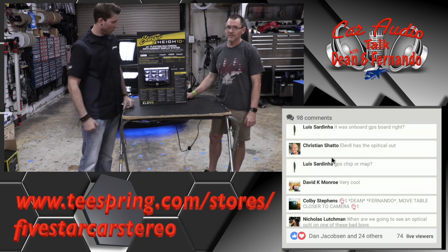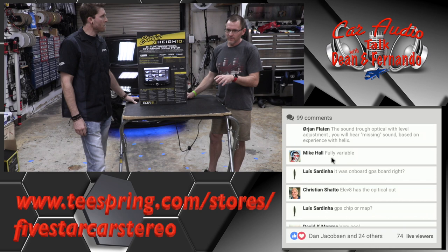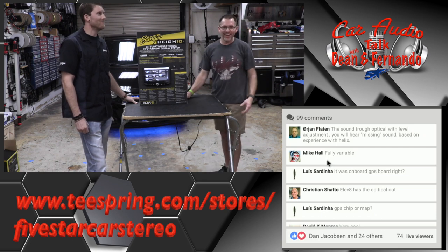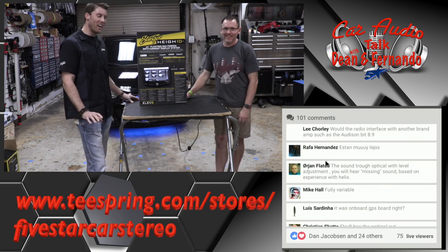I had a guy this weekend asking if he could add a second backup camera — he already has one but wants a trailer cam. His radio only had one camera input, so the VS41 video switcher is the solution. And technically you could add as many cameras as you want with the four-camera switching system add-on, the VS41.